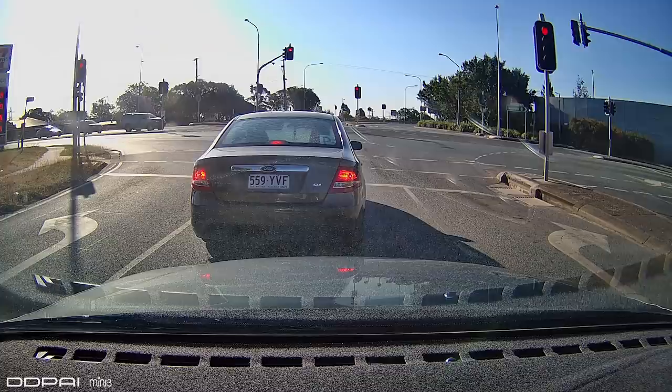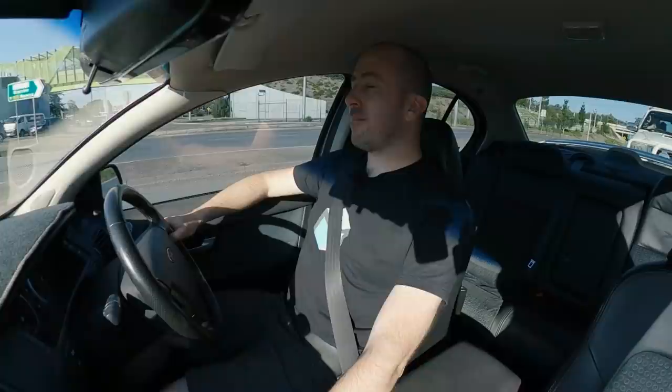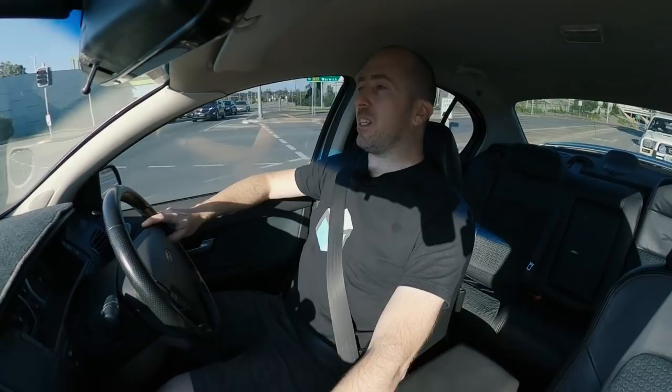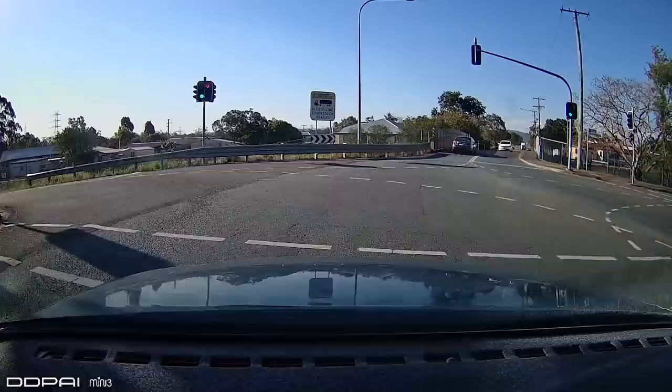Okay guys, so we're out here on the road and we're testing our DDPI Mini 3 camera. Have a look at this FG Falcon XT in front of us — you can see him nice and clearly. The video quality is also fairly sharp if you compare it to my GoPro Max. Here's a look out the front from the GoPro, and then here's a look out the front from the DDPI Mini 3. So this is why I think these cameras are amazing for the money. When you're talking about dash cams in the $100 to $200 range, I think it's a really difficult proposition to go past this camera.